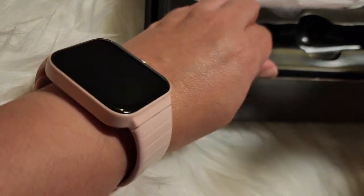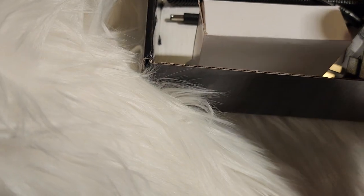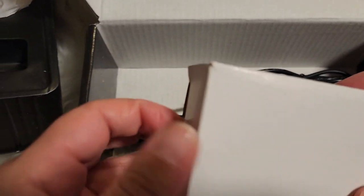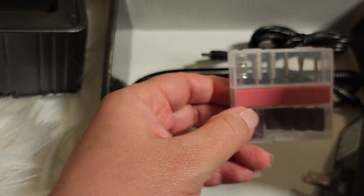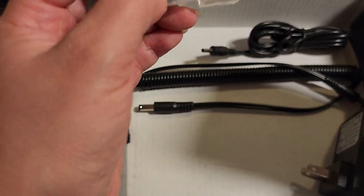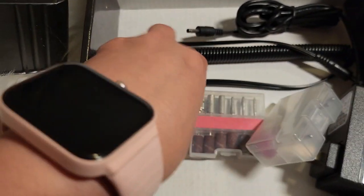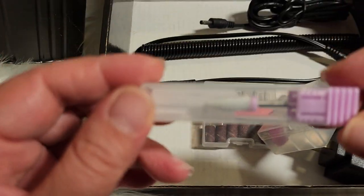So this is the nail drill, and underneath here you'll find the nail bits — I believe that's what they're called. This one comes with the regular metal ones and then a crystal or glass one as well.